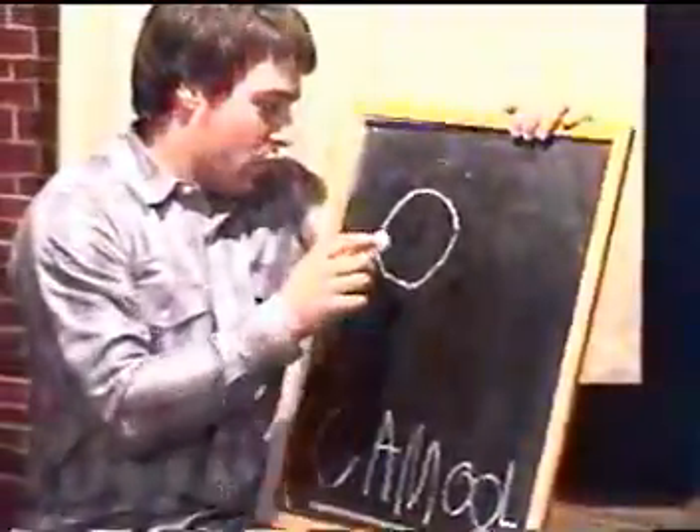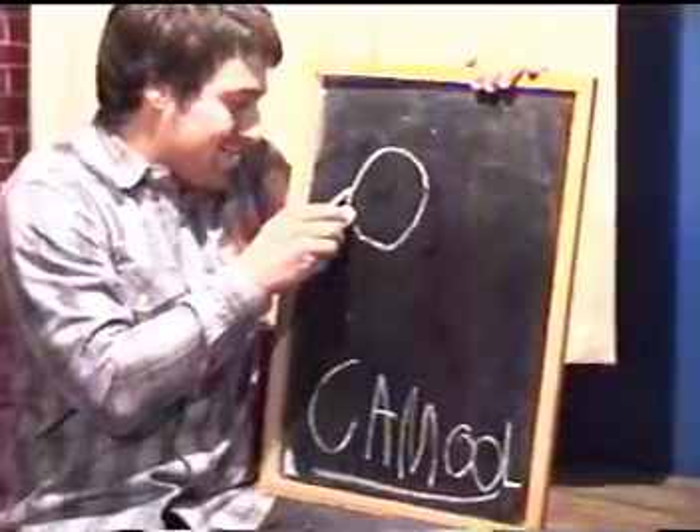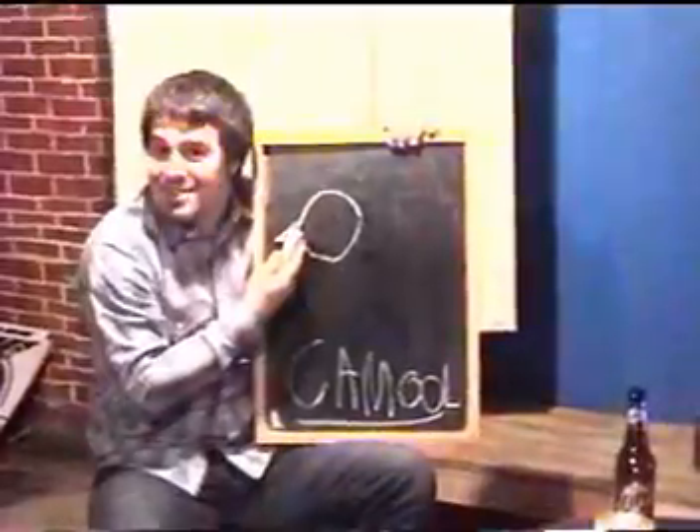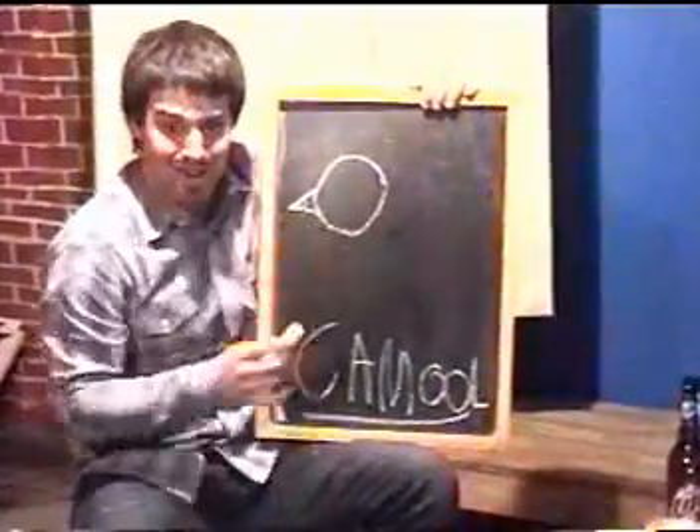Now let's start off with the snout of the camel. You got a simple triangle stick — there you go, you got a snout. You can maybe give it a smiley if you want. There we go.